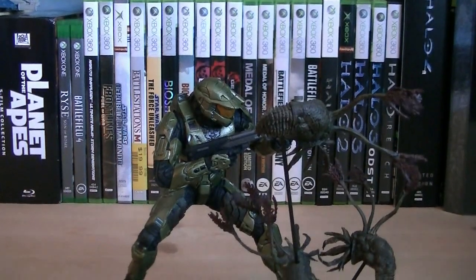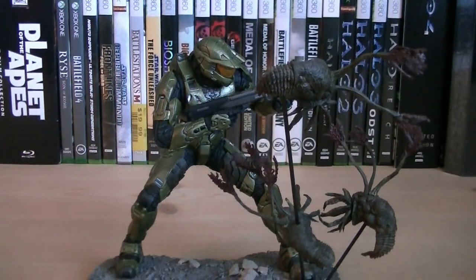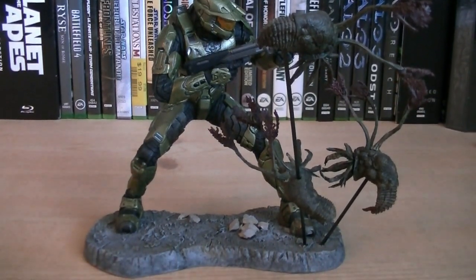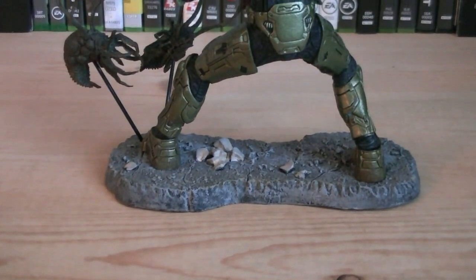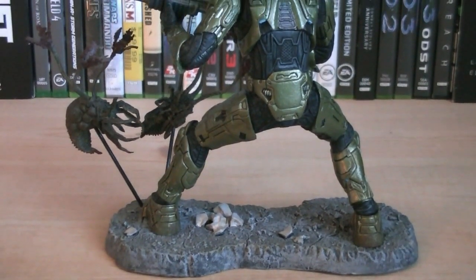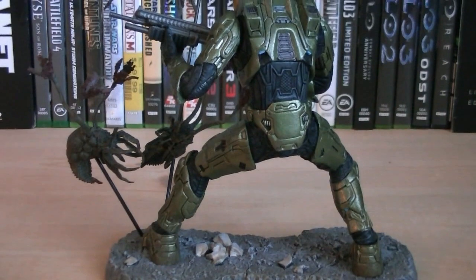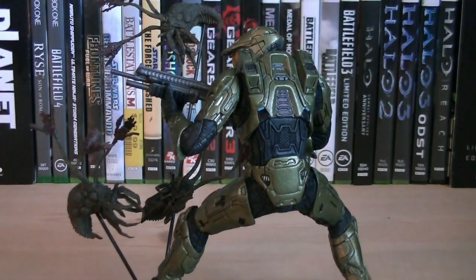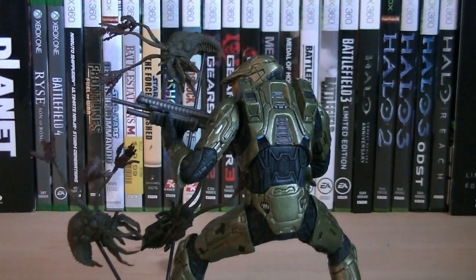According to McFarlane, this is an action figure, but in my opinion, something that's static is a statue. For the most part, it's just Master Chief in a fighting pose, along with three flood infection forms in mid-attack. It does come with a display base and two display rods to give the infection forms a boost.